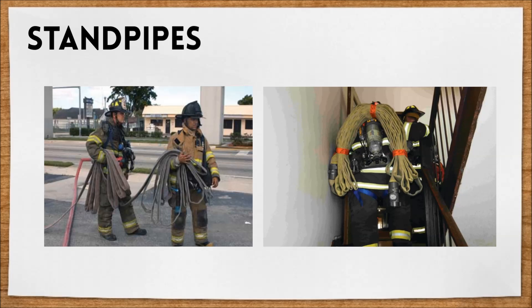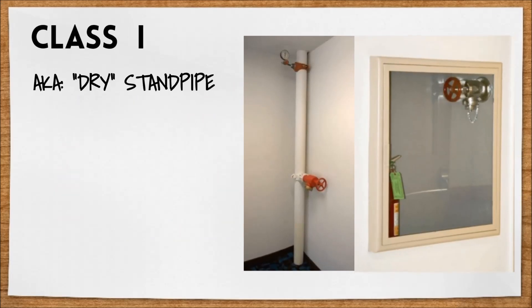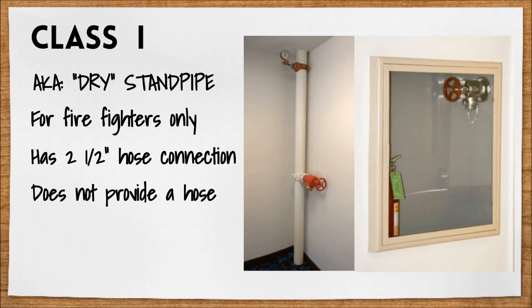There are three types of standpipes that you should know about. Class 1 is also known as the dry standpipe. This class is intended for firefighting personnel only. They are required in malls and buildings over three stories and are equipped with a two and a half inch hose connection. You'll notice they do not provide a hose, just the connection for the firefighters to connect their own hose to.